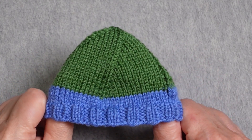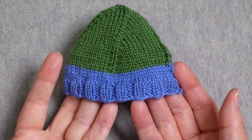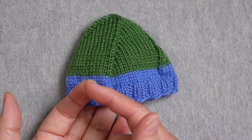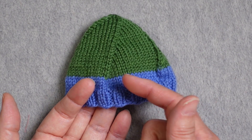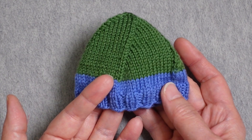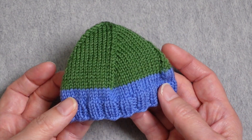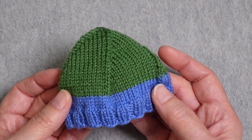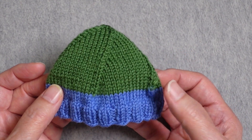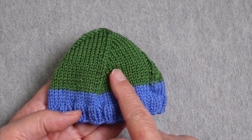The basic method for working this toe is that you need a multiple of four stitches. If your sock does not have a multiple of four stitches, you need to work a setup round that decreases your stitches down to a multiple of four. So if you had 66 stitches, you would need to eliminate two stitches in a setup round — using the last two stitches of the first half and the last two stitches of the entire round — to bring you down to a multiple of four.